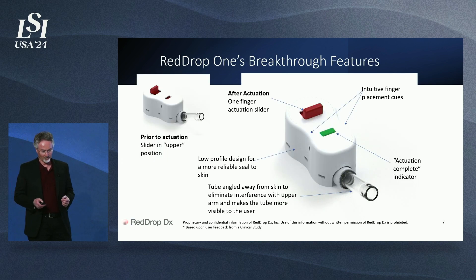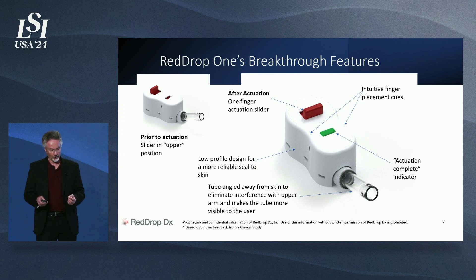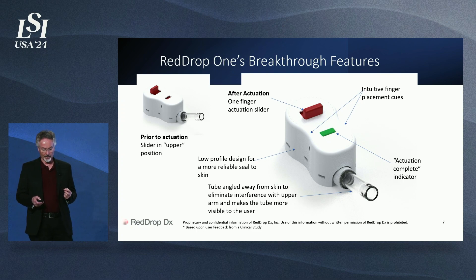We designed the simplest way to collect a virtually pain-free blood sample for testing. Our ergonomic features make it easy for any user to use. Our pain levels are so low that we even designed an actuation complete button that pops up when you actuate it with one finger, letting the user know that the test sample is on the way. All this, and we designed the internal features to achieve industry-leading performance in all categories.